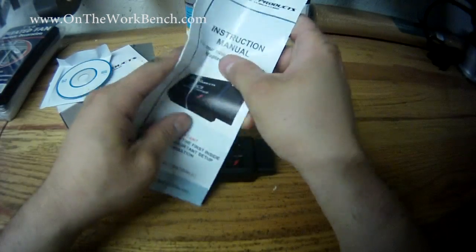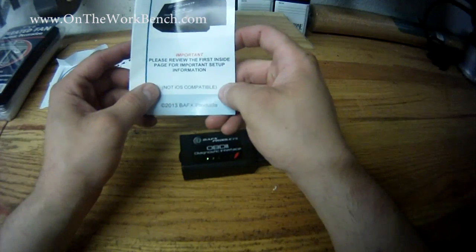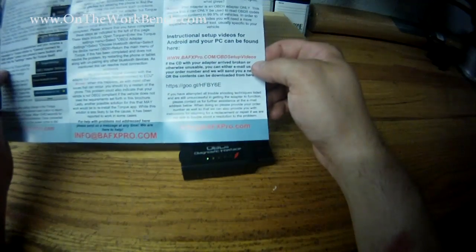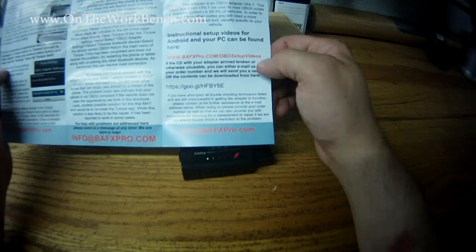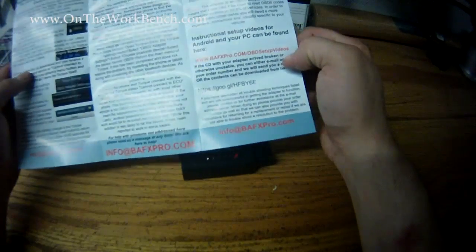And then we've got our instruction manual, which provides information at the bottom. This claims to not be iOS compatible — it's marketed on Amazon as being specifically for Android. The website is BAFXPro.com/OBD setup videos, where you can watch setup videos.